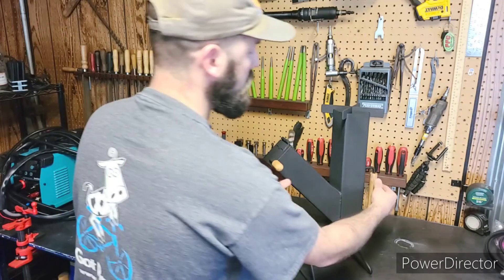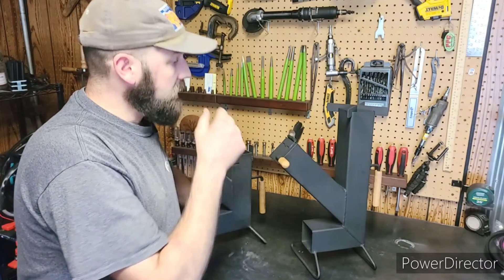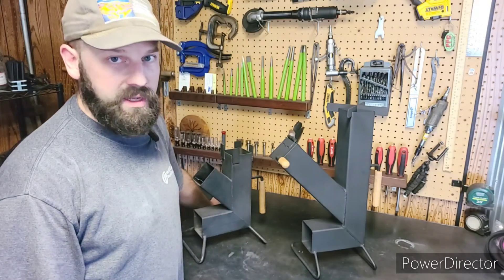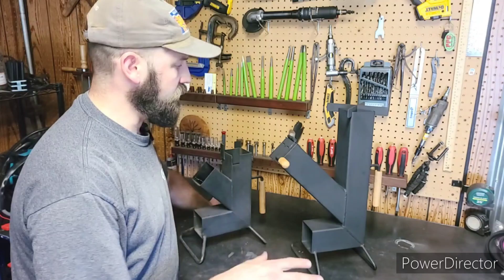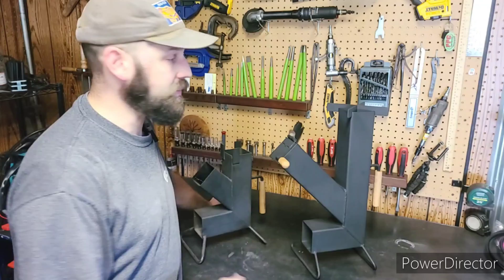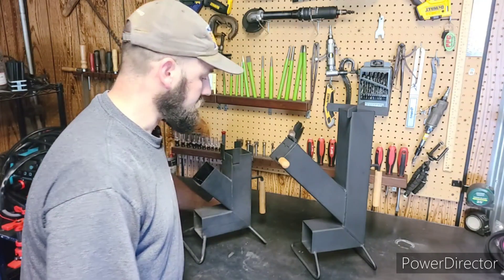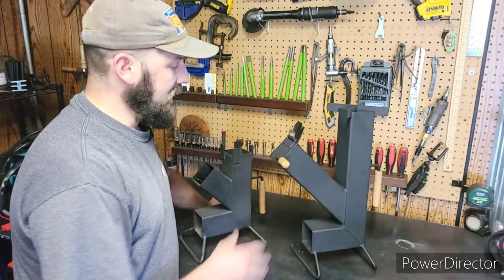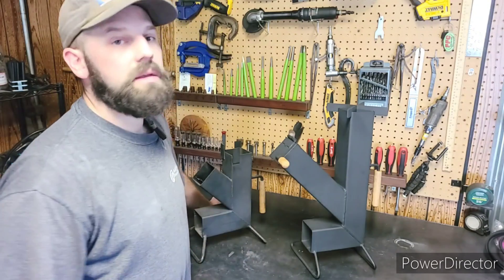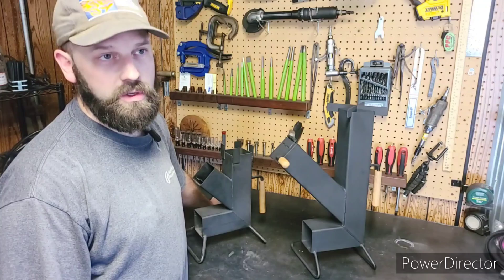These do have wooden handles and are solid welded all the way around. I've made probably close to almost a hundred of these stoves now. I rarely get any negative feedback — it's almost always positive. The negative feedback I did get was for the standoff, so that's why I offer a larger standoff now. These are painted in a high temperature primer and high temperature ceramic paint. This paint goes up to 2,000 degrees, which is more than enough for what these stoves do.